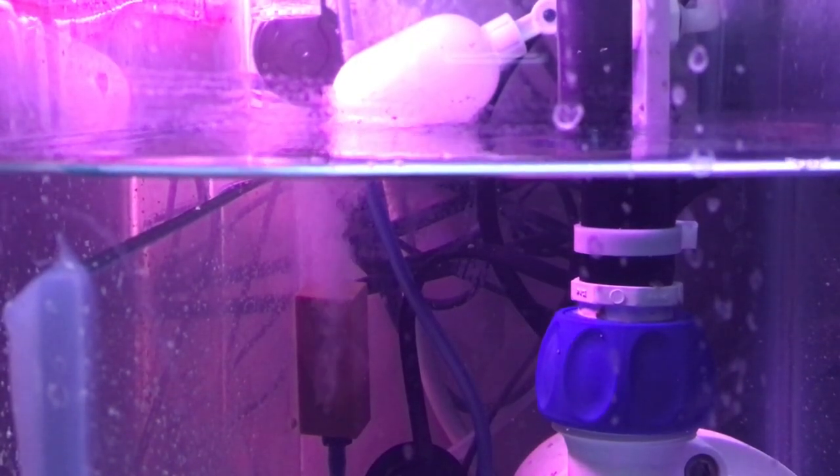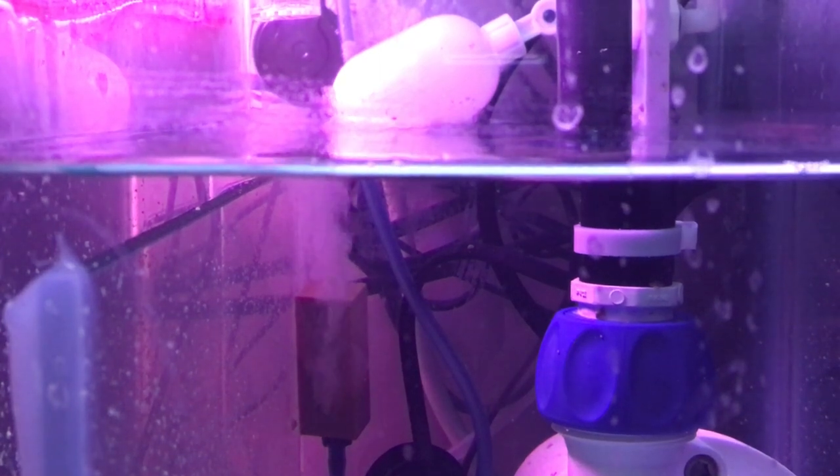Another thing you can do is use an air bubbler or a wooden airstone inside of your sump. This can create little micro bubbles inside your sump, injecting oxygen. You want to make sure that the air pump is outside of your stand, so you're pulling in fresh air into it.